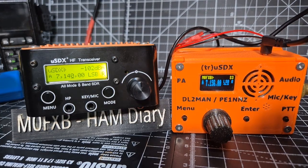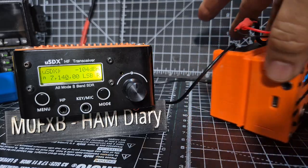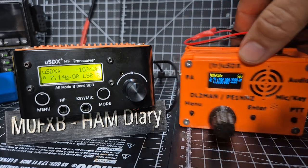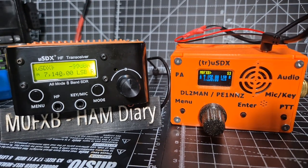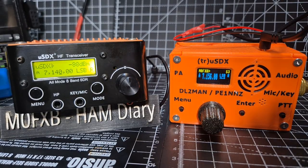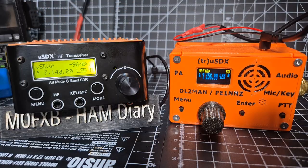I am just using the batteries on my DL2MAN device - I purchased the extra battery pack that you can get. I've had contacts on both of these, and I had a contact on the new USDX the other day just on battery and had two contacts within 10 minutes. It does work - it's very hard to scientifically compare, but let's add an external speaker and see if we get a better experience.